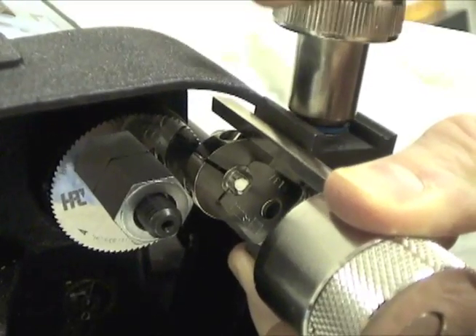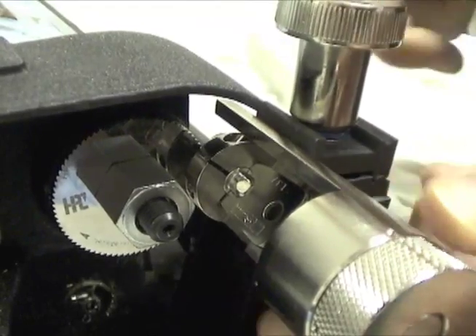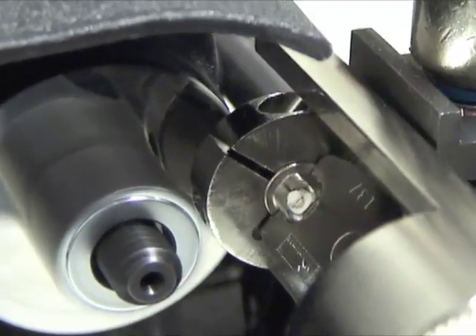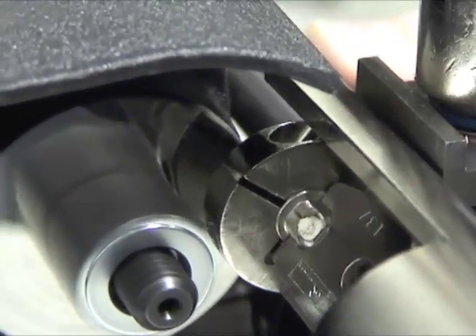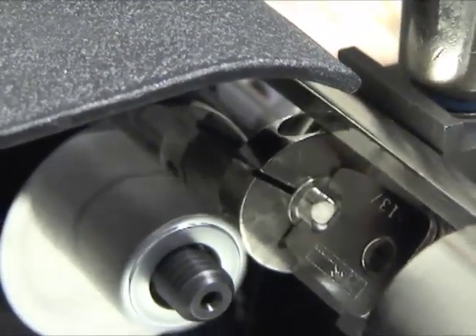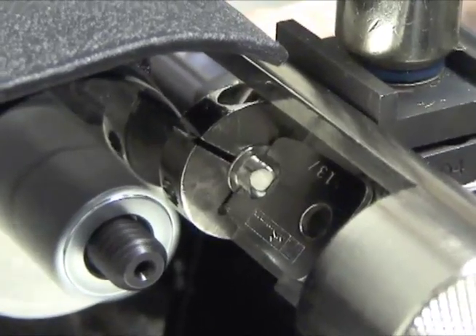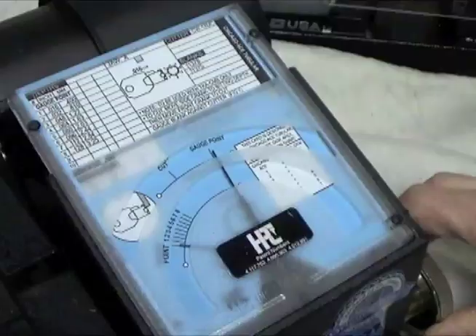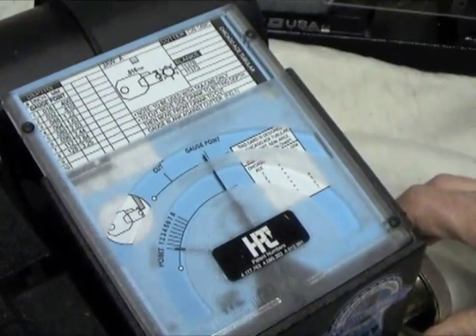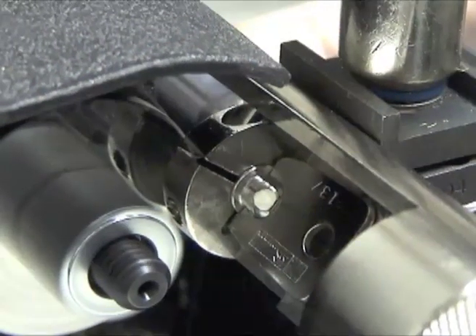Gently push the adapter toward the cutter until the key blank touches the cutter. With the adapter properly gauged, use the side crank to position the carriage so the depth needle points to the depth required for the first space. Then use the front crank to move the carriage so the needle is pointing to the cut mark. The first space has now been cut to the exact depth selected.